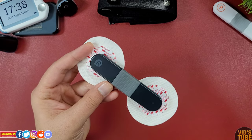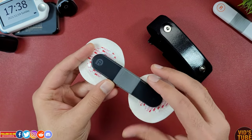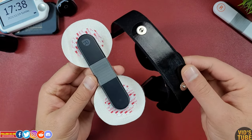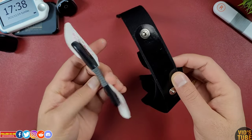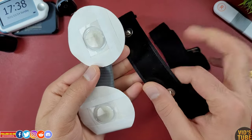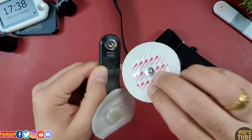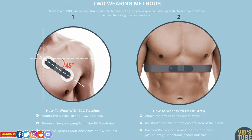If you are a guy with body hair, try to use the chest strap instead of the adhesive electrode for more data accuracy and to save yourself from the pain while taking off the adhesive electrodes. As shown earlier, this chest strap is included inside the box.